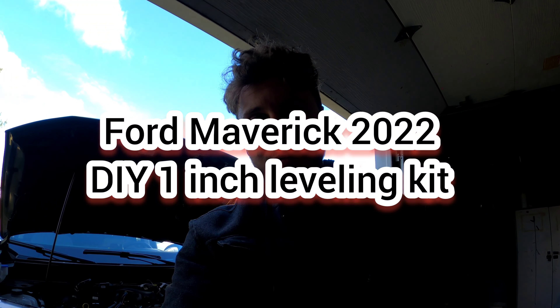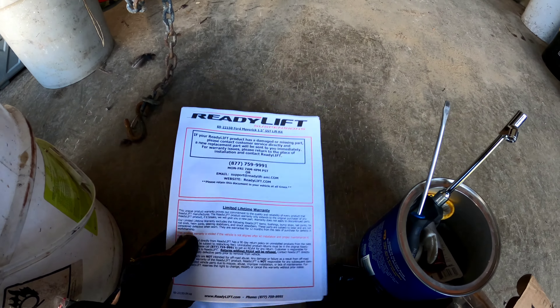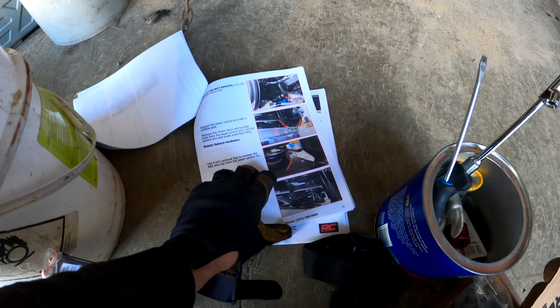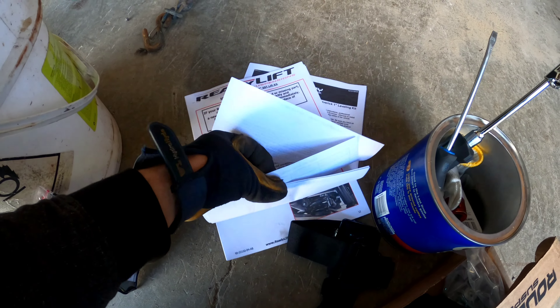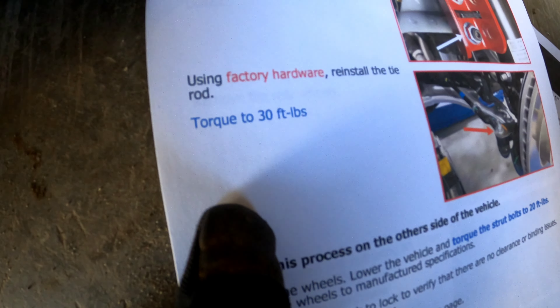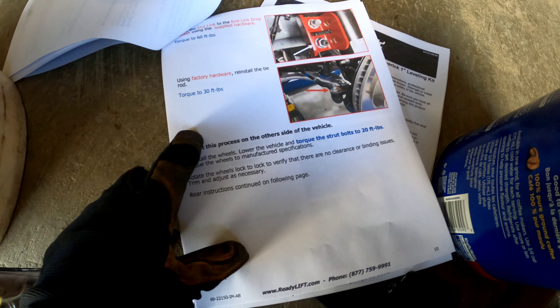Hey, what's up guys, I'm back with another video. Today I'm going to show you how to install your one-inch leveling kit from Rough Country. This actually gives you a one and a half inch lift. A good thing about it is the instructions include the torque spec for every nut, which the Rough Country kit tells you clearly.